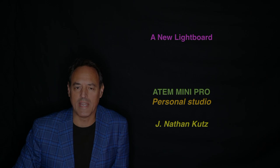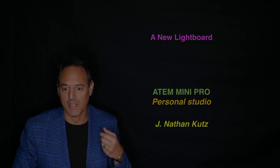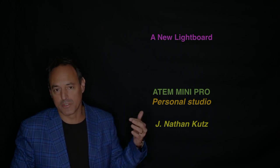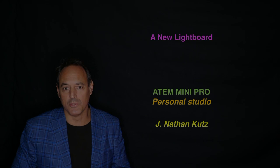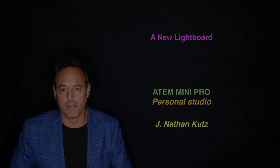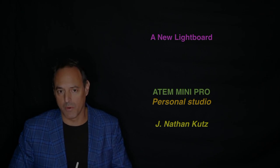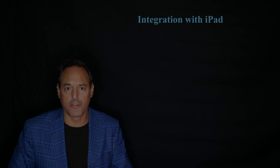Hi everyone, I'm going to walk through a demonstration on this really amazing hardware solution for filming, which is the ATEM Mini Pro. It's allowing me to set up my own personal studio which is very cost effective, cheap, portable, and easy to use. In some sense it replaces what we've been doing at the University of Washington with our light boards, which require a studio and much more space and expense. ATEM has been developing these products and they're quite remarkable in terms of what they offer for flexibility.